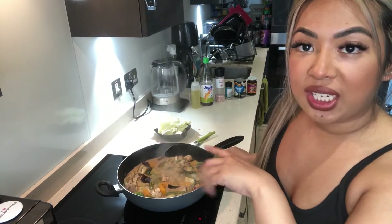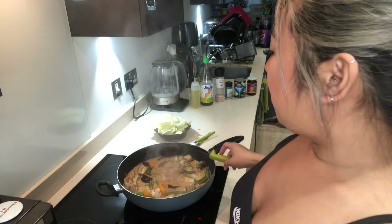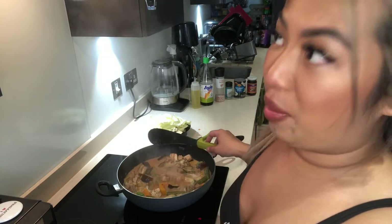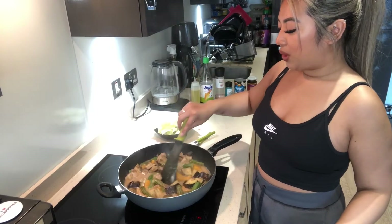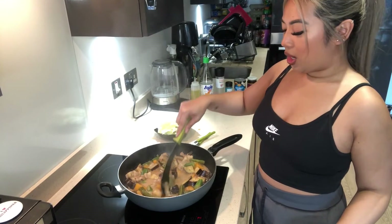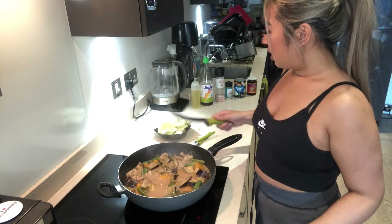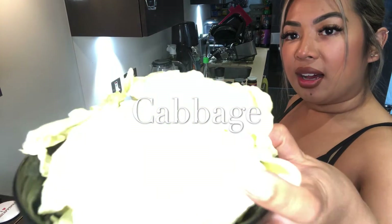I'm going to put the cabbage in very last minute because I don't like it to be too soggy. Put it in to your preference — if you like your cabbage a little bit more cooked through, go ahead. I practically like mine raw. Now most of the vegetables are cooked through, the meat is looking oh so yummy, the sauce is there, I've already tasted it. I'm going to go ahead and add my cabbage.